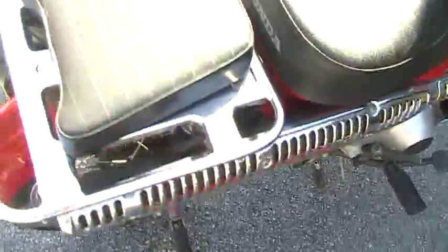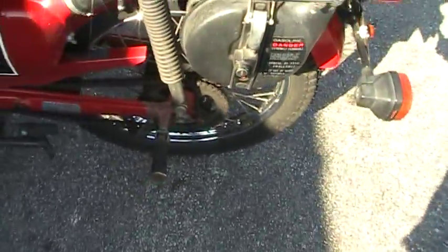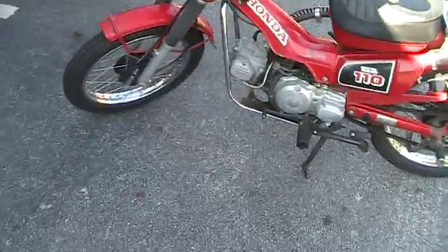Let me show you around here — it's got the extra gas tank, and it looks like that.